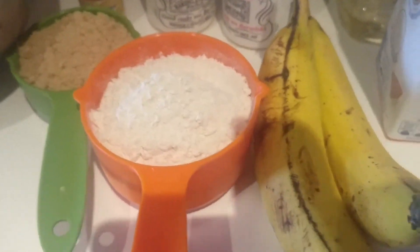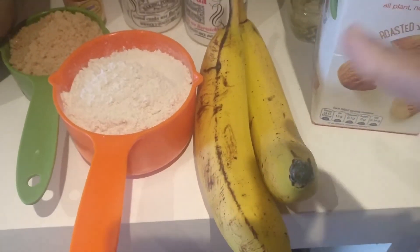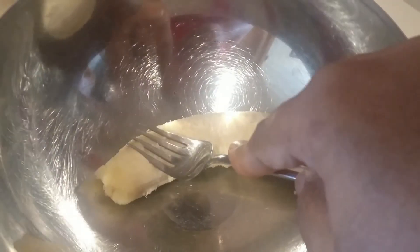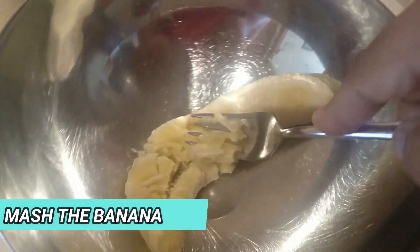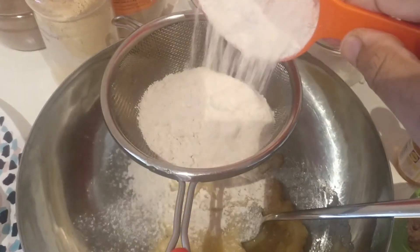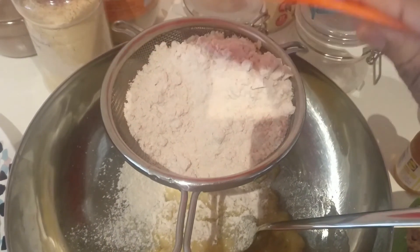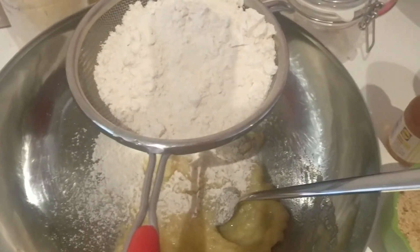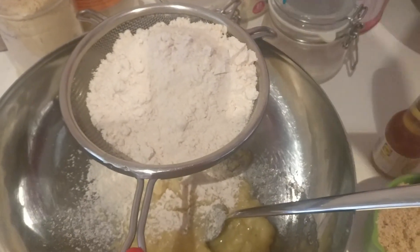I'm adding some blueberries. You can add a banana — one or two bananas if you want. I'm mixing it with a fork. I'm adding a cup of sugar and a cup of white. The butter is soft.